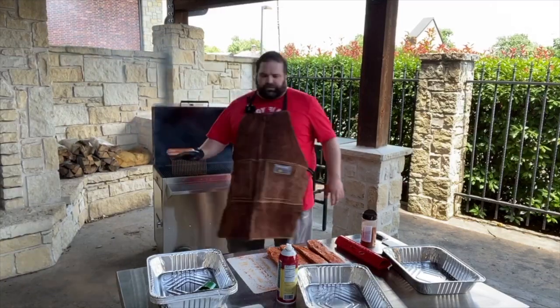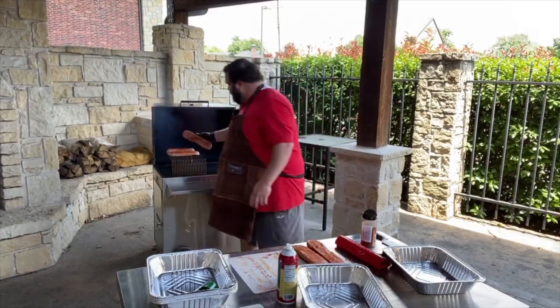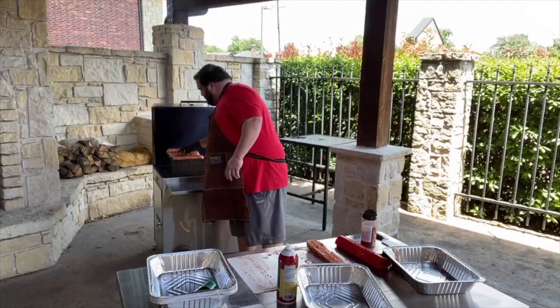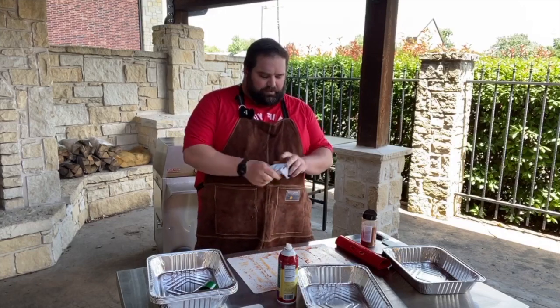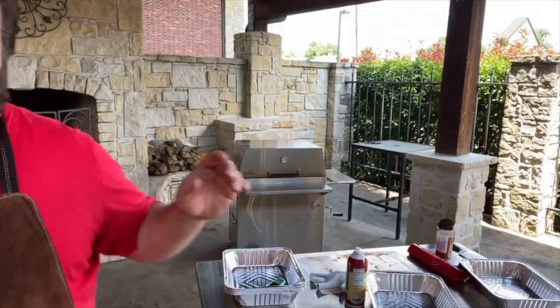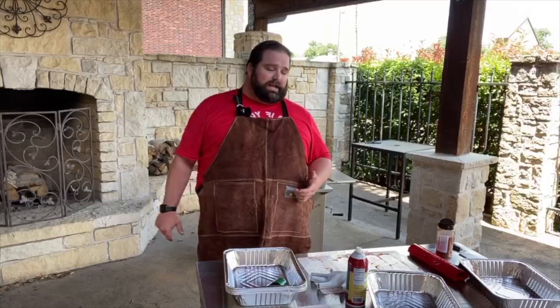I like the grill extender especially for stuff like this because it gives a little more distance from the fire — more forgiveness. I'm in the smoke position on the bottom with a heat shield in. We're doing a traditional smoke on these, nothing fancy — not searing them off at the end, just letting them gather that awesome smoke. We're using peach wood today; normally I'm a pecan guy but when we've got peach in stock I can't kick it.